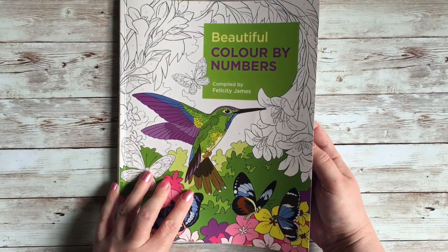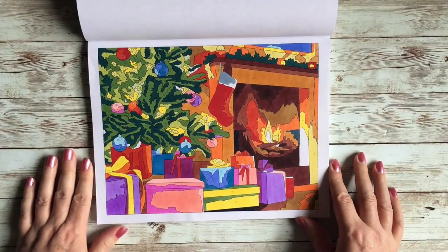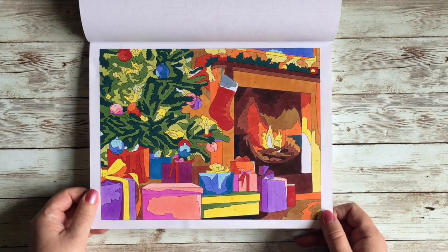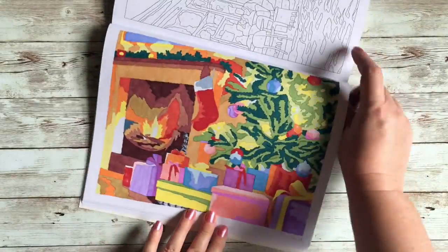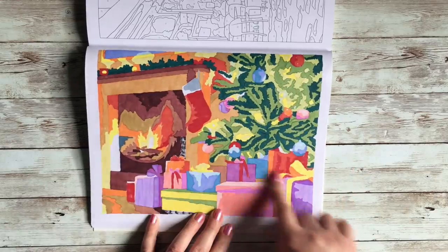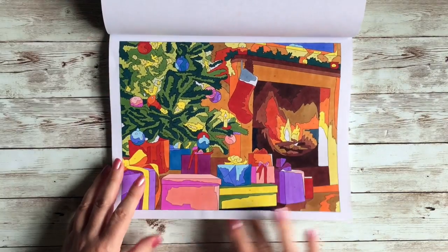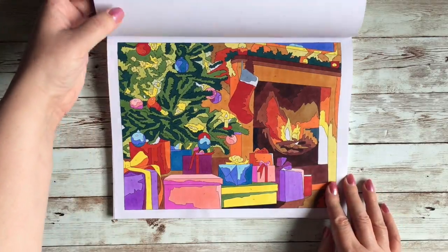Then I did this from Beautiful Color by Numbers — a Christmas fireside scene. When I posted this to Instagram I made a comment about how much I like the back as well. It's funny how light the alcohol markers bleed through, and because there's no key lines I actually quite like how that turned out.